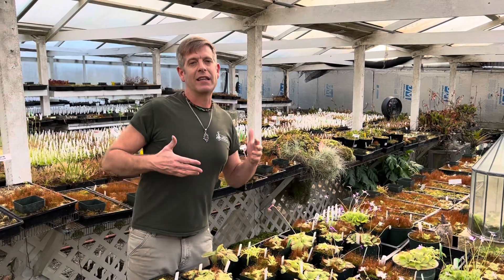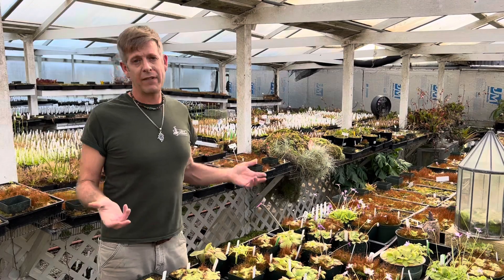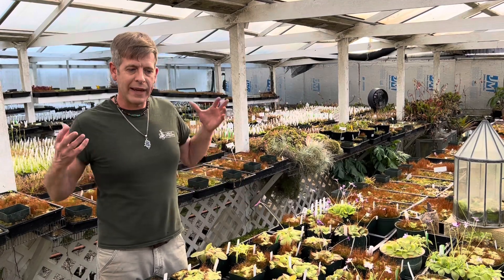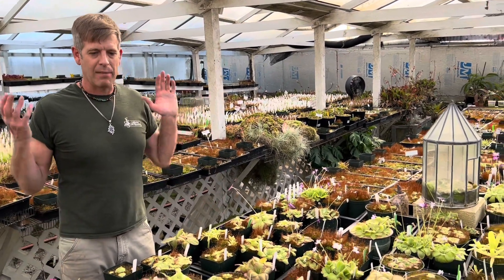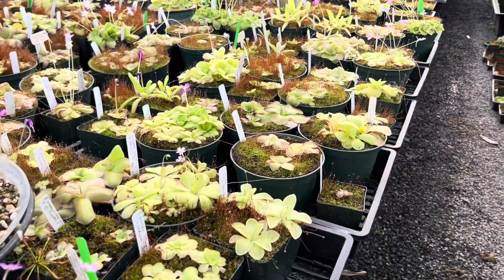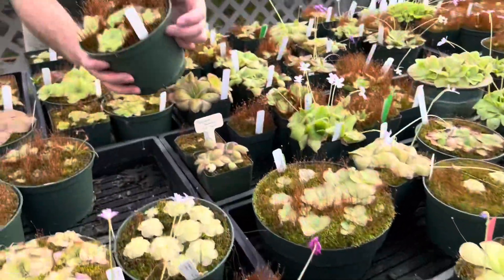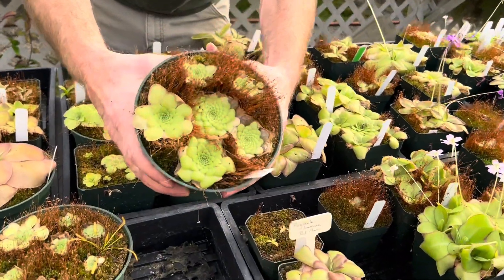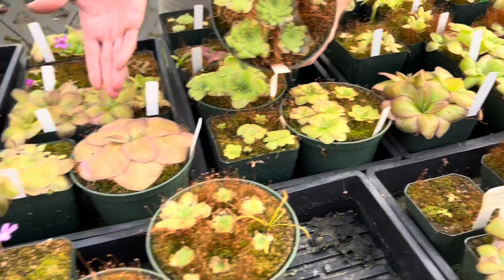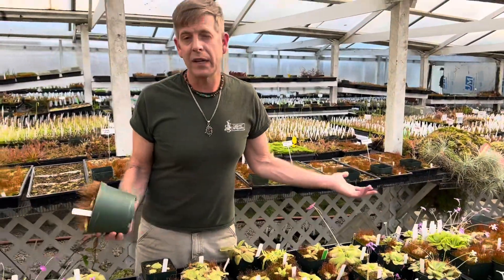We're going to talk about the succulent phase they go into as things start to slowly dry out in their native habitat, which happens in the fall. We get a lot of questions about when to stop — or at least slow down — watering Mexican butterworts. As you can see here, it's hard to give a definitive date, because some are still growing and some are already going succulent, like this Laoyana Fuchsia by Mornensis Chichicastenango, which is already pretty darn succulent. Right next door, this Mornensis A by Laoyana Red is still in its big sticky mode.